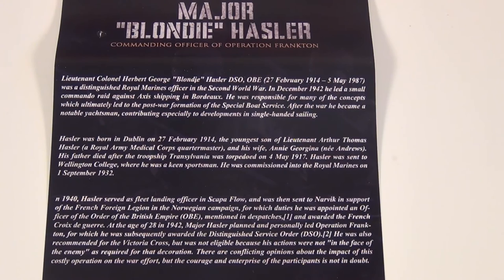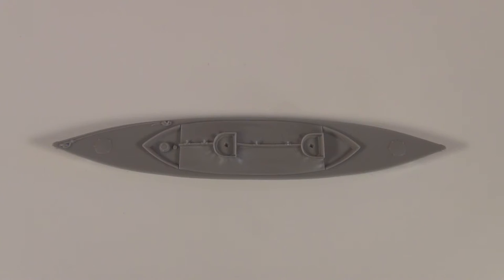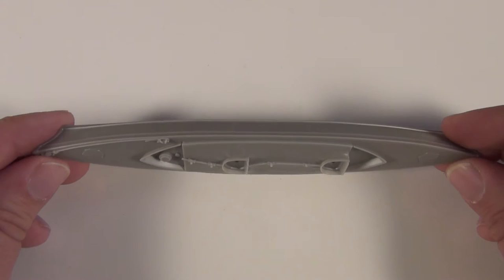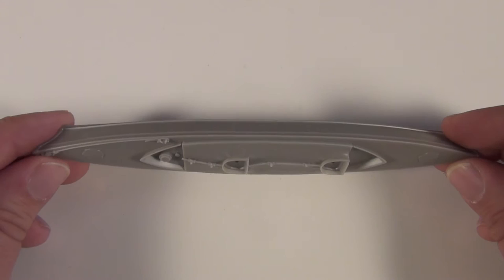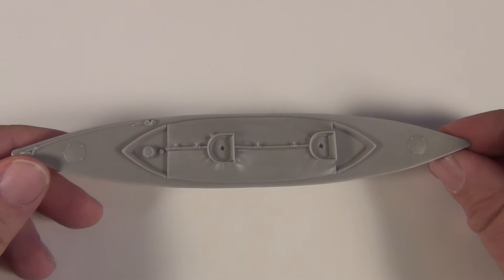Here are all the parts in the kit, and as you can see this is going to be more of a painter's kit than a builder's kit — it'll be very quick to put together. Here we have the kayak. Just have a look at the sides of it — they've nicely got the casting block right on the bottom, so that's not going to bother you at all. The piece is cast absolutely beautifully; there are no air bubbles I can pick up by eye. I'll just drop a ruler down beside it so you can see the size.